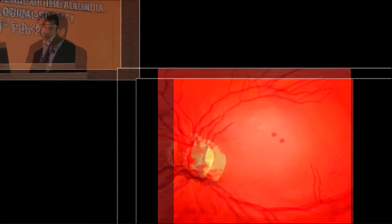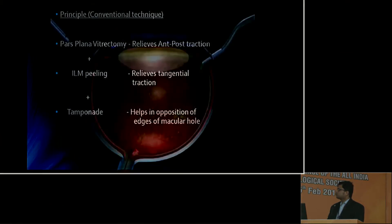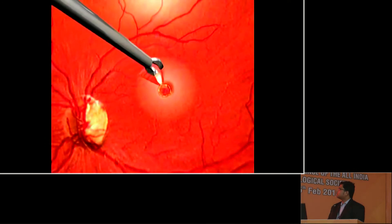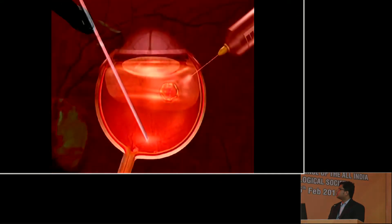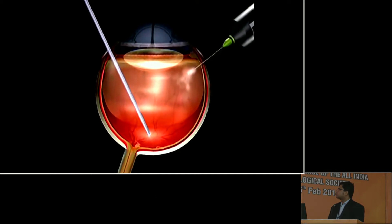Diminution of vision secondary to macular hole is a common cause of referral to the retina clinic. The standard macular hole surgery consists of pars planar vitrectomy, which involves removal of vitreous gel, relieving the anteroposterior traction over the macula. The second step involves internal limiting membrane peeling, which relieves the tangential traction over the macula. Then we inject the expansile gas into the vitreous cavity, which provides the tamponade.